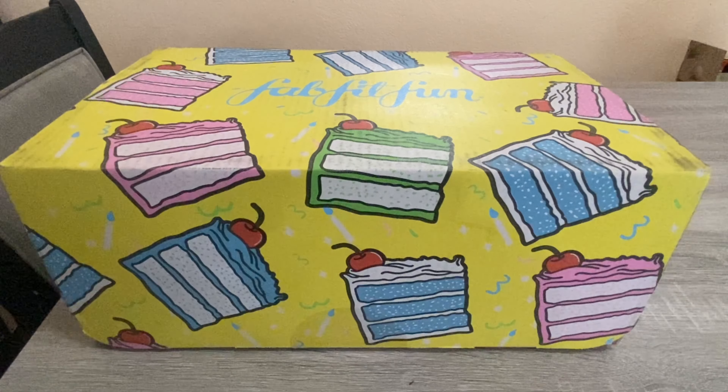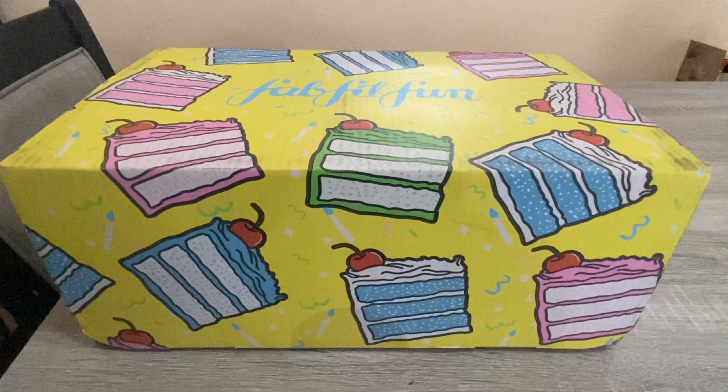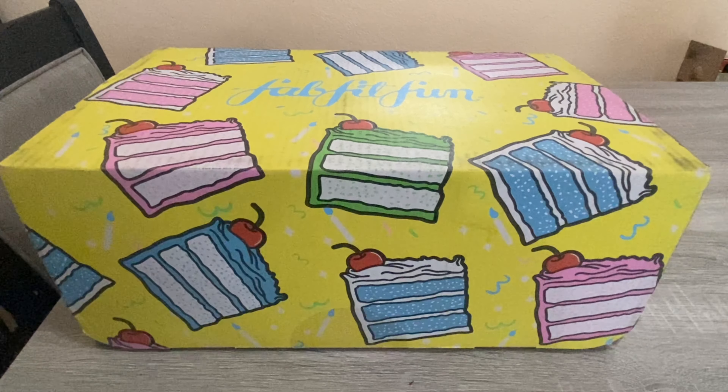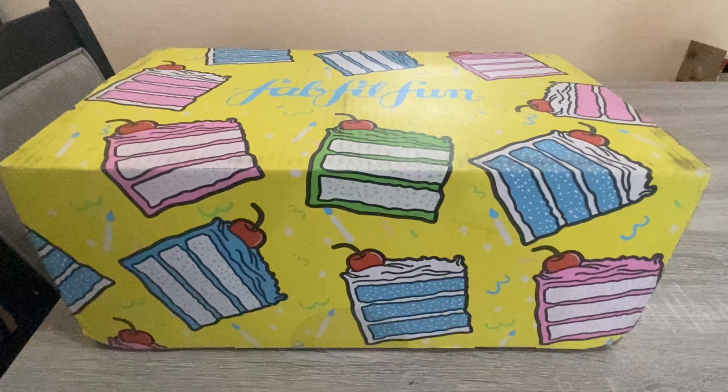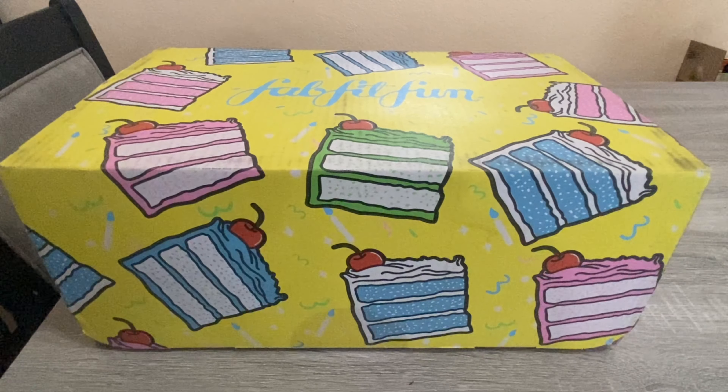You do have time still to go onto FabFitFun and pick up this box. I'll leave a link down below — if you don't have FabFitFun you can use that link and I believe you get ten dollars off your first box. I actually have the annual subscription which allows me to customize practically all the items. If you just do the once-off box I think you only customize about two or three items and the rest is more of a surprise. I do prefer the annual subscription — it is a little bit cheaper and I'm able to customize the box.